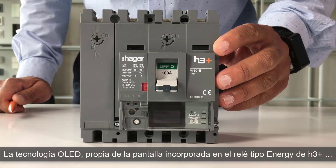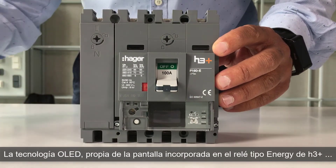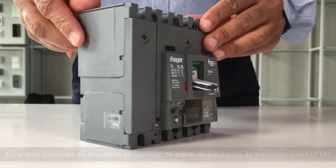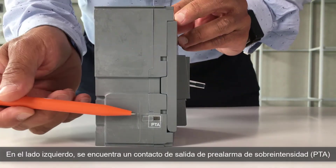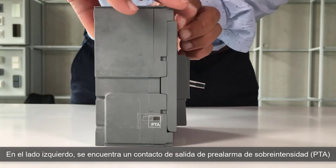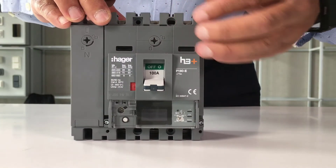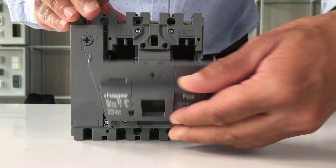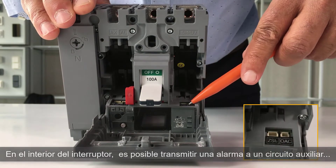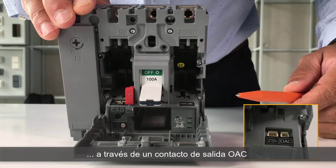The OLED technology on the embedded display of the H3 Plus Energy Trip Unit enables optimal readability. On the left side of the energy circuit breaker, you can find an overload pre-LAM output contact. Inside the circuit breaker, you can transfer an alarm to an auxiliary circuit using the OAC output contact.